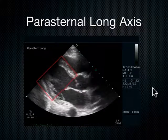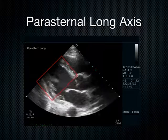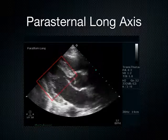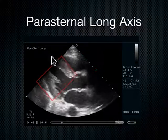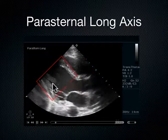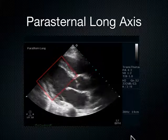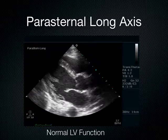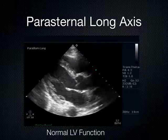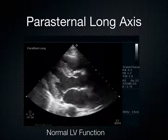Then I come over here and look at the septum and the posterior wall — how well do these two things contract toward one another? Here's the septum, here's the posterior wall. Do they squeeze together? Yeah, pretty well. So this person has got normal LV function, because of the motion of that septal leaflet hitting the septum of the heart, and the septum and posterior wall coming together.